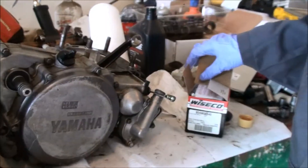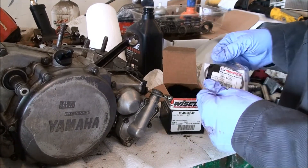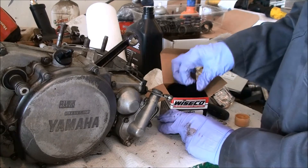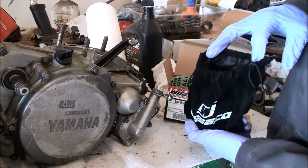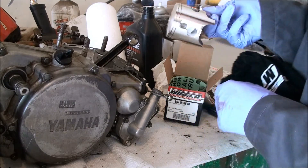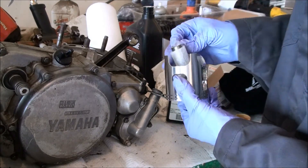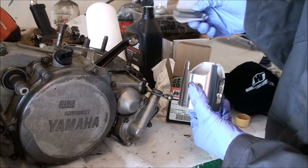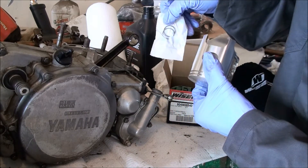Here's the piston — Wiseco. I didn't go for the race piston with the shadow skirt and the single ring; I went for the one that's a little bit longer lasting, so you get two rings. It's pretty fancy, comes in a nice little bag. New piston, new wrist pin, and the wrist pin circlips that hold the wrist pin in place.